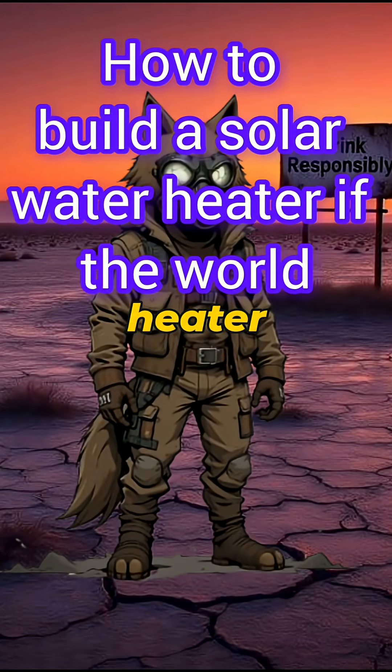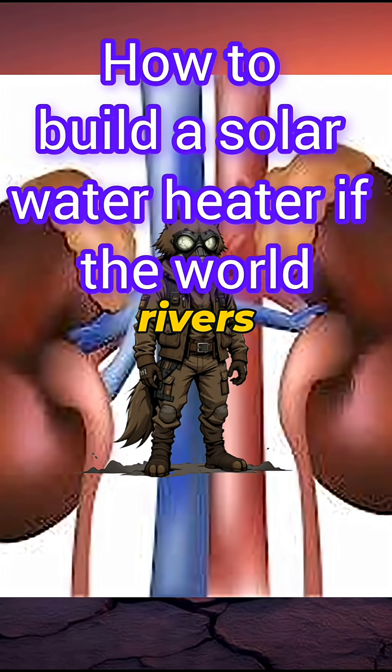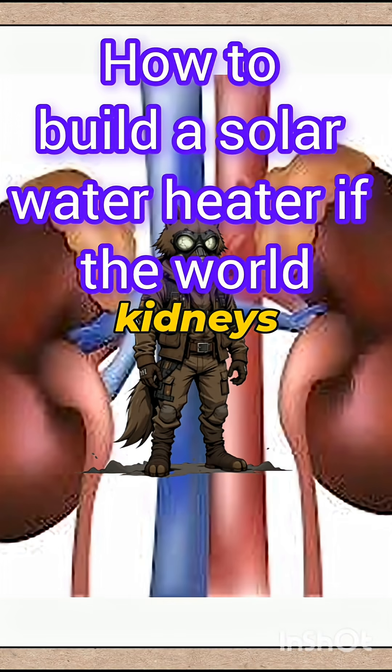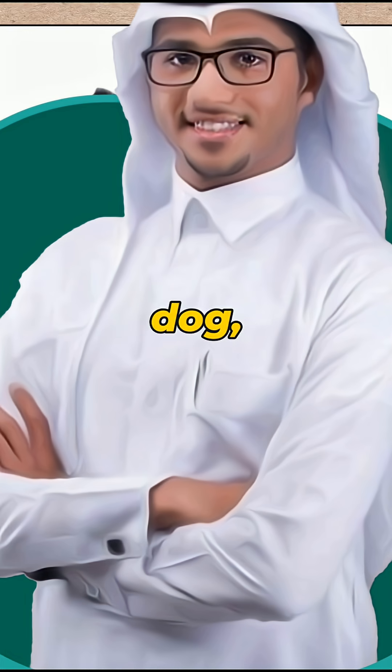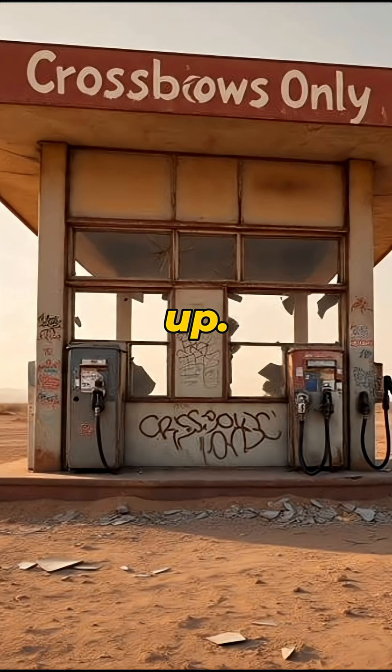How to build a solar water heater — if the world is dead, the rivers glow like Mountain Dew, and your kidneys are filing divorce papers from dehydration. The cities are quiet — not peaceful, quiet — like every dog, human, and air conditioner gave up.